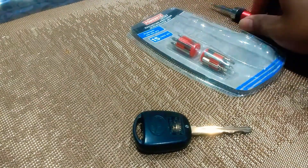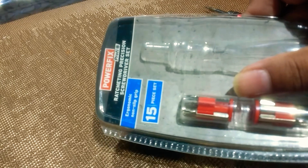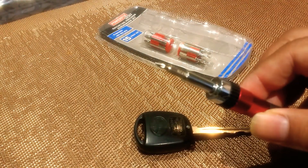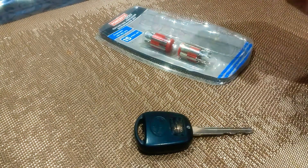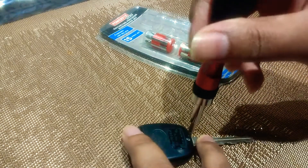I have a ratchet precision screwdriver set here. I've got the PZ20 little Phillips type mini screw that fits into here.